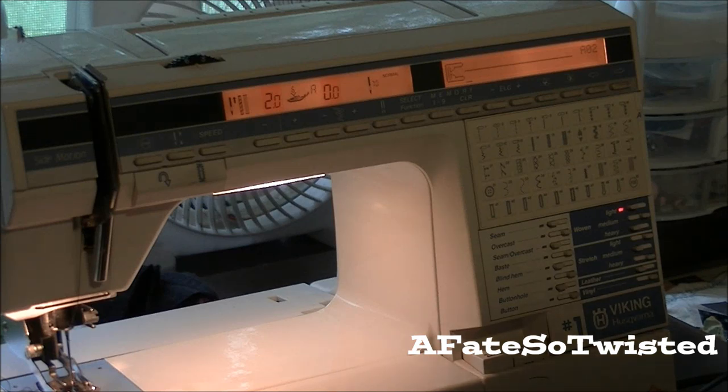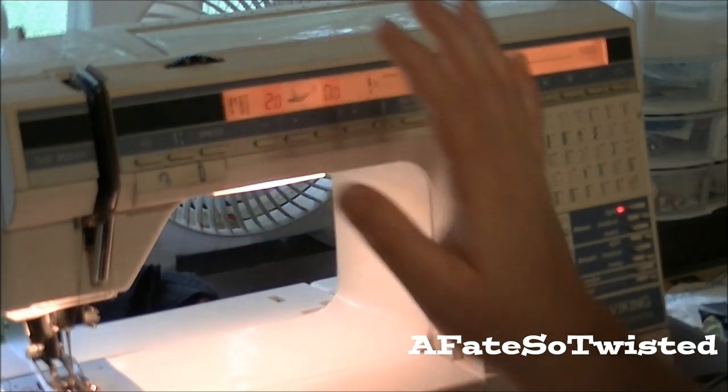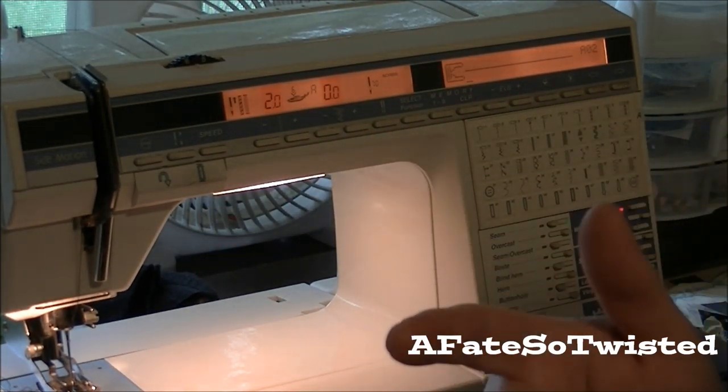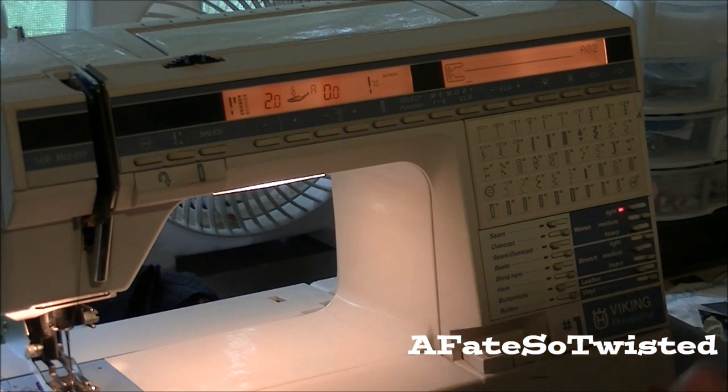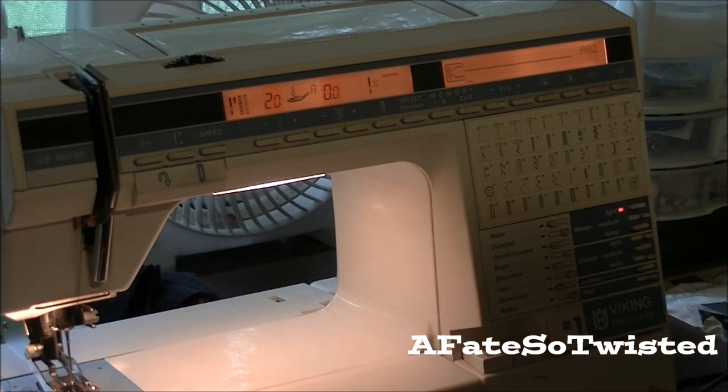I wanted to do a quick video to demonstrate something I've learned on my little machine. I had a Singer sewing machine for about six or seven years, and when Margie gifted me this machine, I only used my Singer to do the tight zigzag stitches to finish my seams inside of a garment. Well, that machine is dead and buried — it just completely whacked out on me a few weeks ago.